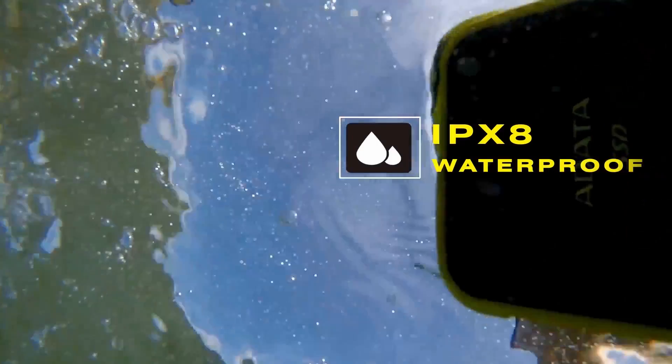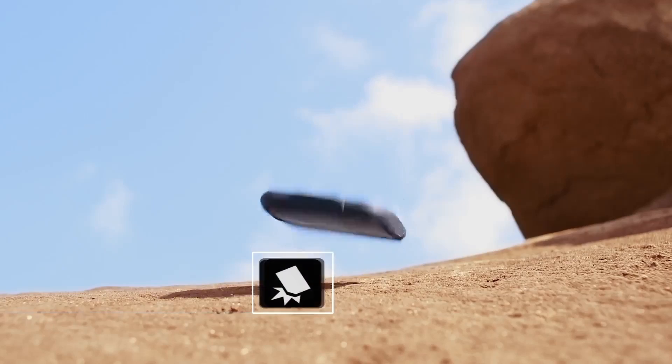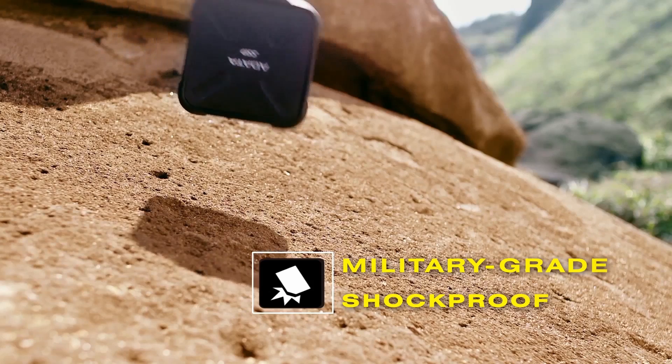The SD700 passes IP68 specs, ensuring complete dust-tight protection and survivability in up to 1.5 meters of water for 60 minutes. It's also tested to military-grade shockproof requirements. This is portable data peace of mind. Falls, drops, dips in water, dusty environments and deserts — the SD700 takes it all and keeps going.